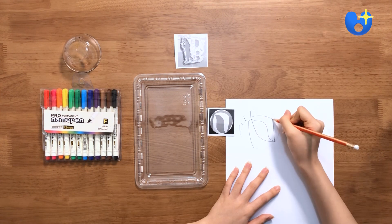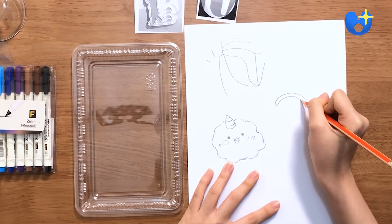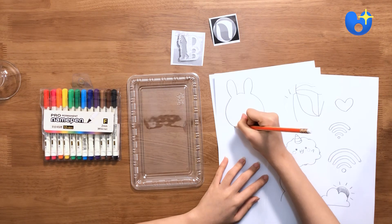Draw your favorite images onto a sheet of paper. Your pins will come out a lot smaller, so make sure to draw them larger than how you want them. I decided to draw these images that I thought would look really cute on my pouch.